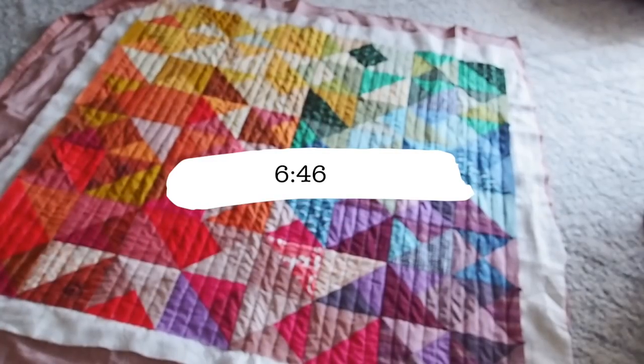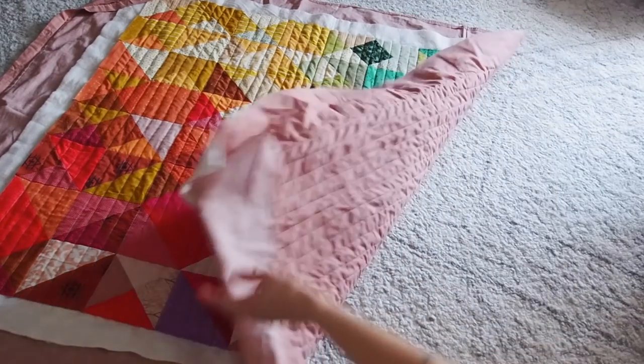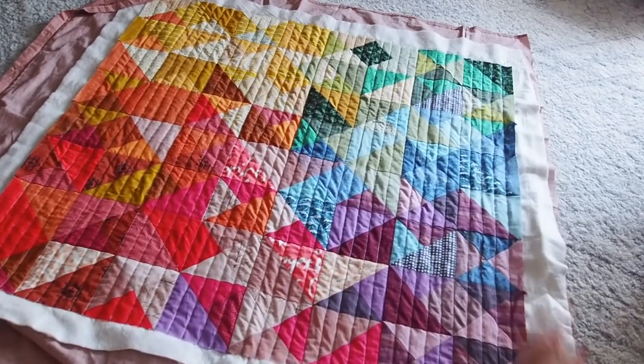For the quilting I wanted something simple — vertical straight lines spaced one inch apart. Unfortunately I don't have a quilting guide for this machine, so I had to spend time marking the lines first. It took more time, but it's preferable to ending up with wonky quilting. It's quarter to seven — I finished my quilting, and it didn't take as long as I thought it might. I'm going to heat up some leftover lasagna and have dinner.